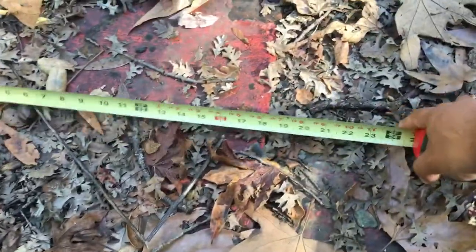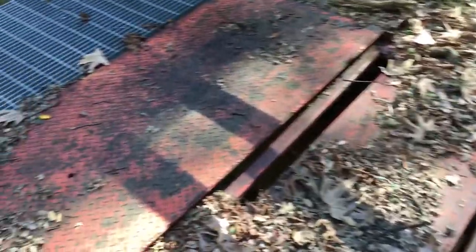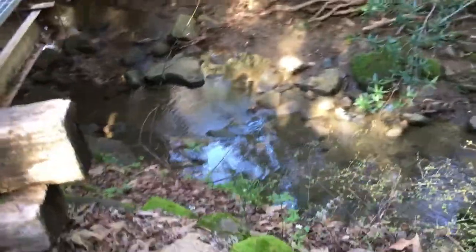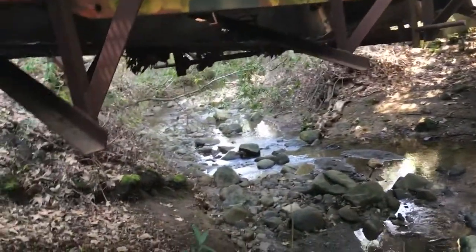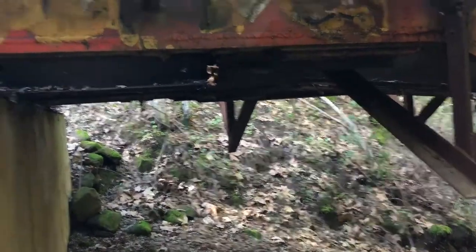Let's measure it. This is 20 inches there — I wouldn't imagine that's the center plate on this side, but it might be. I'm going to try to see if that is the center plate over on that side. Look at that rail car. You can see that is a center plate right there — that's really cool.